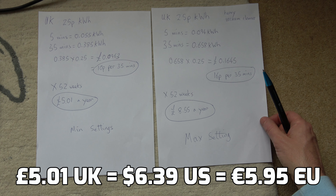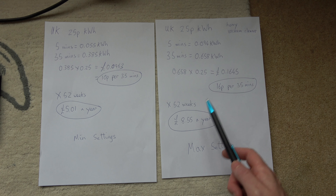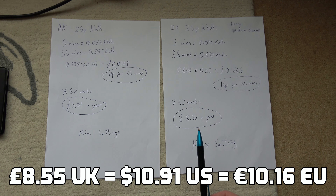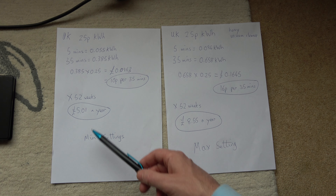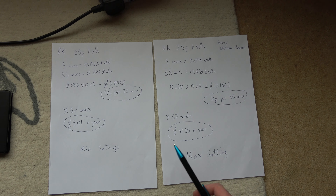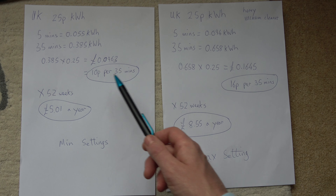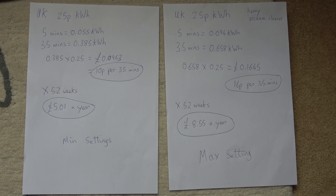And interestingly, the same for the max settings is actually quite a bit different. It's 16p per 35 minutes, which will equate to £8.55 over the year. I was expecting maybe it to be like a pound less over the year, but it is quite a big saving between 10p and 16p per 35 minutes.